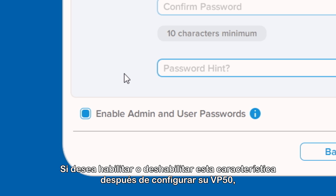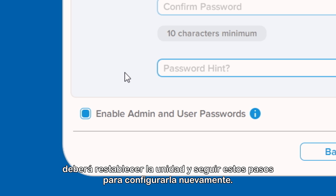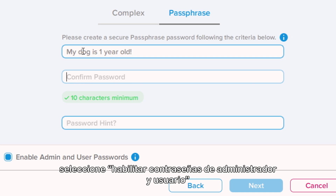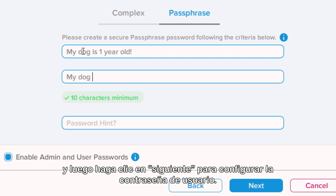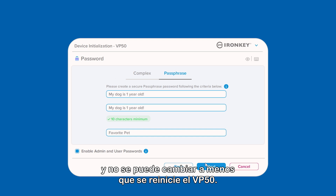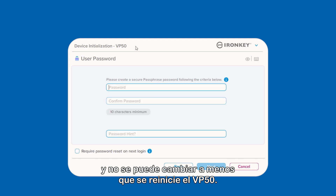If you want to enable or disable this feature after your VP50 has been set up, you will need to reset the drive and follow these steps to set it up again. Choose your mode, enter your password and a hint to help if it's forgotten, select Enable Admin and User Passwords, and then click Next to set up the user password. Please note that the mode chosen here will apply to both admin and user passwords and it cannot be changed unless the VP50 is reset.